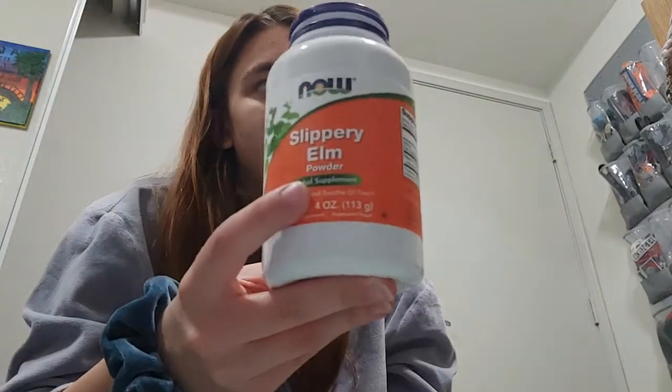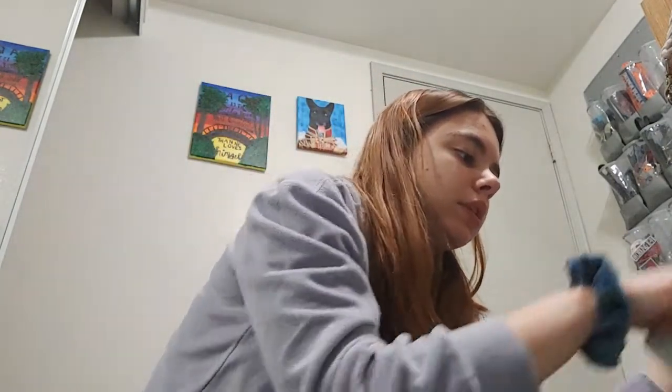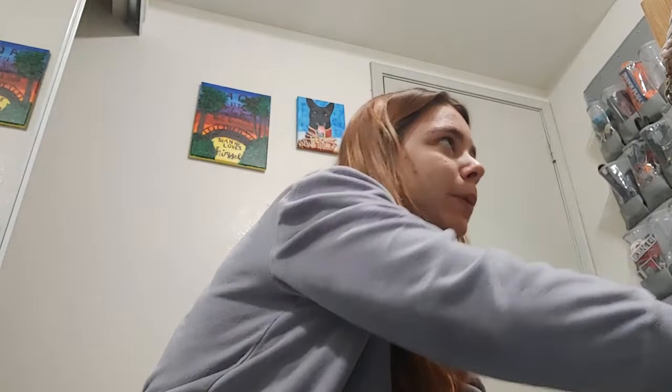Next we have the slippery elm powder — they don't get this every night, just if they're showing signs of an upset stomach, which she currently is. I'll see how it's doing tomorrow and decide from there if she needs it, but I want to pack it just in case. Then we have Aries's stomach meds — he's just on Pepcid, something we got recommended for his acid reflux. They also get hemp oil. I plan on switching him mostly over to CBD and weaning her completely off this. He's on it for his seizure activity — I realized hemp and CBD are very different, and the vet had actually recommended CBD, not hemp oil.